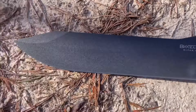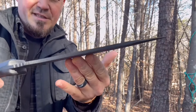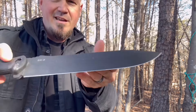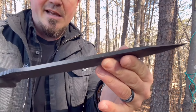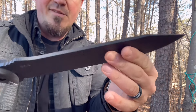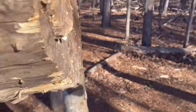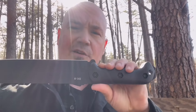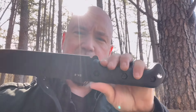It has a true full-tang construction from top to bottom. It's got some thickness, but not too thick — around 4.7 millimeters, which is thick enough. Sometimes when something is too thick it can affect slicing ability, but this hits the right balance. It has a very nice pommel to strike with. The one complaint I've heard most is about the factory handle, because a lot of people feel it is very slippery.